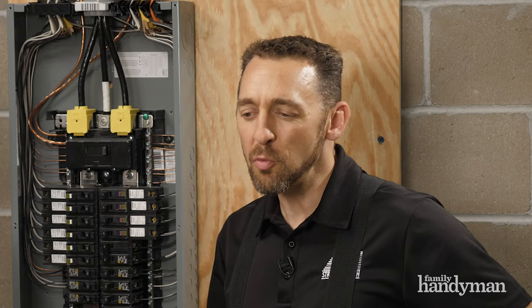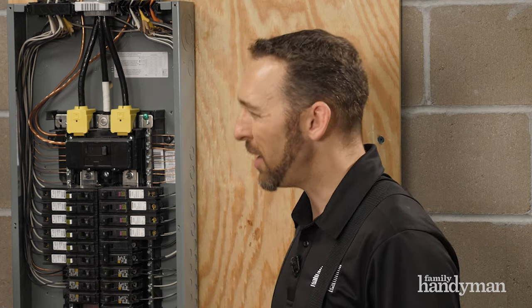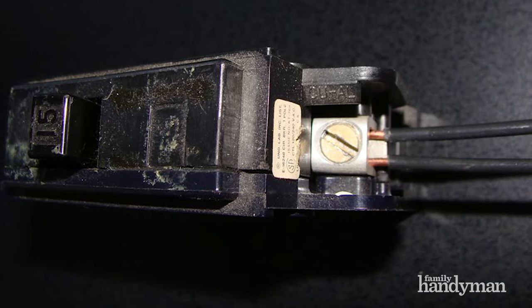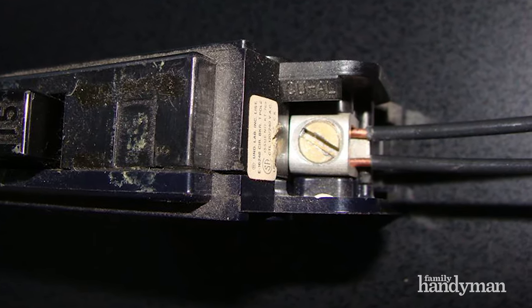So if you have two wires connected to a circuit breaker that isn't designed for two wires, that's a problem. Why? In short, it's just not a proper physical connection. The wires could come loose and potentially start a fire.